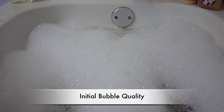Here we are for the initial bubble check on the Eucalyptus Spearmint by Bath & Body Works. Look at these bubbles — let me try to get you close up. These are some wonderful bubbles. Look at them. I couldn't think of an appropriate attitude to start off with. These may be the best bubbles that we've seen yet.